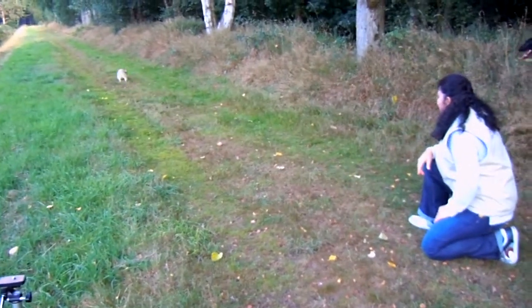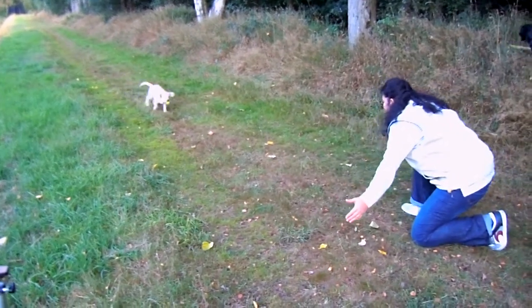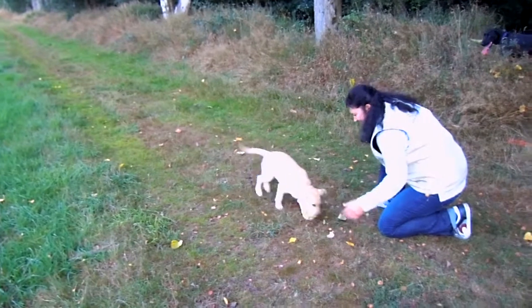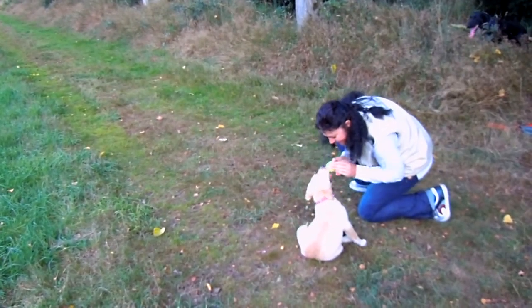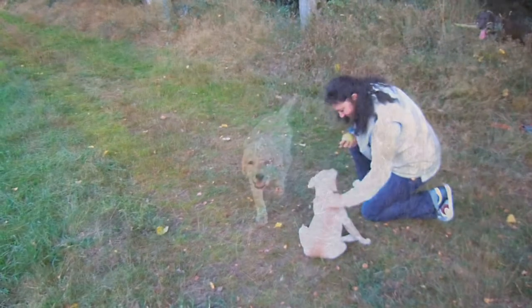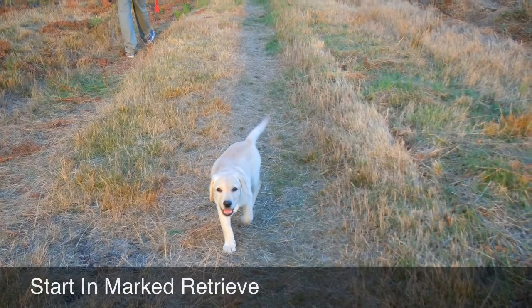Throw the ball again — you can see that's a much further distance than we've ever done before. This is going to be the focus this week. Practice every day. You practice with the dog for like 5 to 10 minutes every day and you'll see the dog improve very nicely.